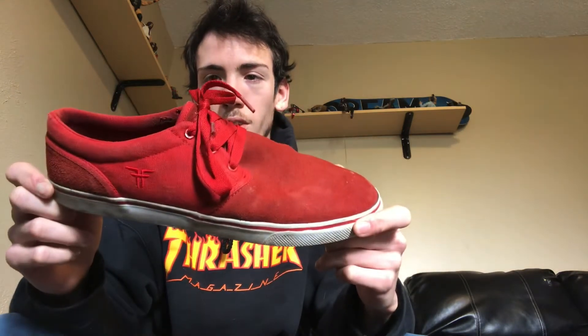I decided I'd skate in these — I bought them to skate in them and just never did. I wanted to keep them nice. They're a really comfortable shoe just to wear, probably one of the most comfortable skate shoes I can walk around in all day, walk trails, and my feet don't hurt. Some of my other shoes just hurt my feet after a while, but not these.